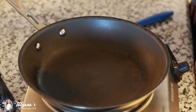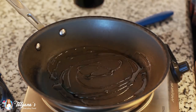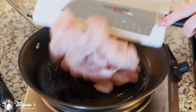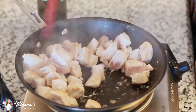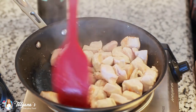I've heated my frying pan over medium heat and I'm going to drizzle in a little bit of olive oil, then add my chicken. You want your pan to be nice and hot. Cook the chicken until it's browned all over, about seven to eight minutes.